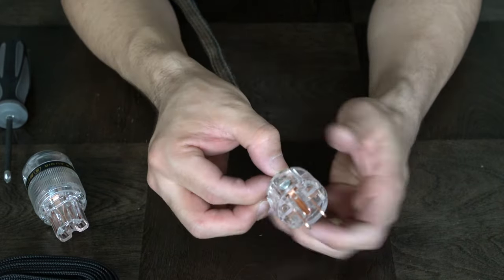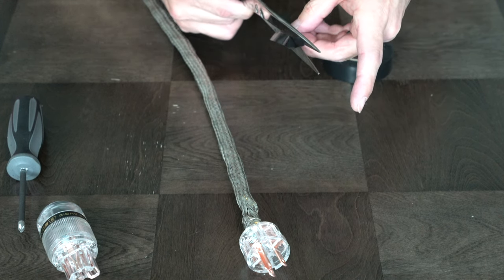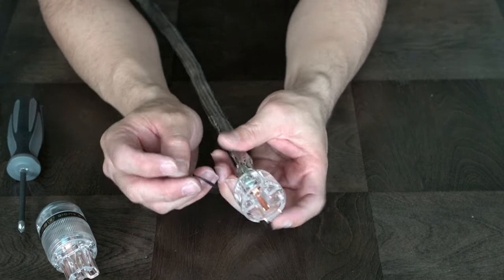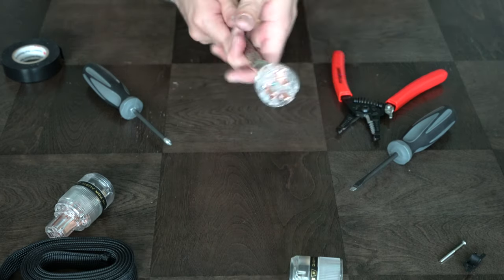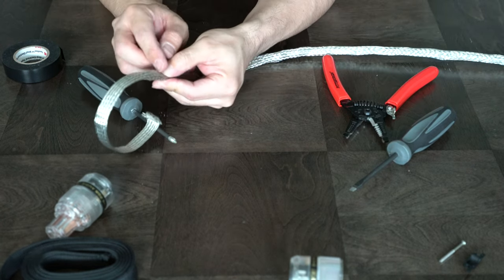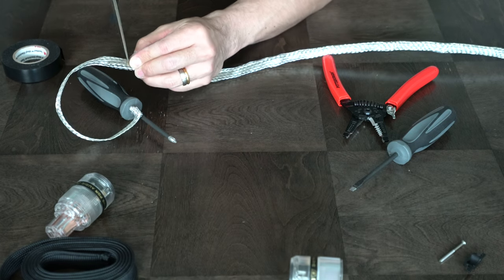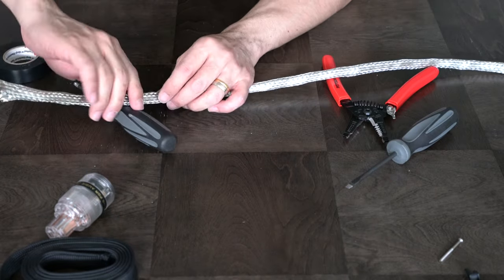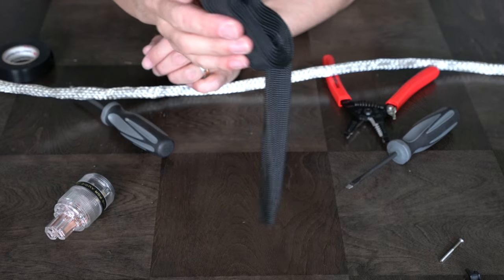All I need to do before I put the outer layer on is clean up this area. I'm going to put a little electrical tape here — half the tape width. This is optional; I just want to make sure nothing is touching each other. Push this one all the way out and massage the cable. On this side, we're not going to drain the ground, so we just cut it off right around here. This is the wall side; this is your component side.